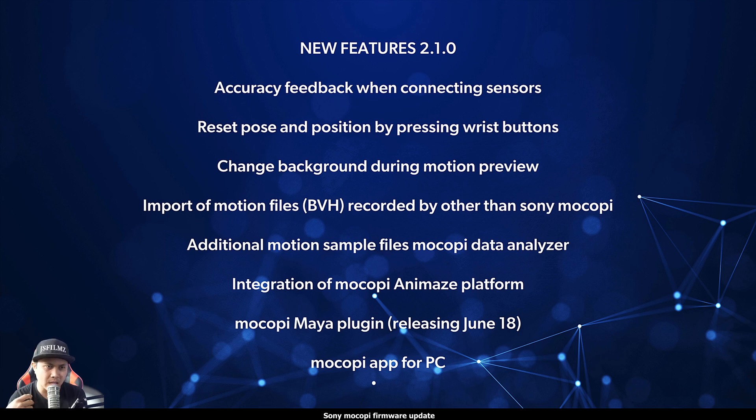I've talked to a lot of people who've been asking about this. The Sony MoCopi at its price point lets you as an animator easily record your own reference motion captures. And let's be honest, Maya is still the standard right now, so this is huge for Maya users — you're going to be able to use the $400 Sony MoCopi motion capture inside Maya.